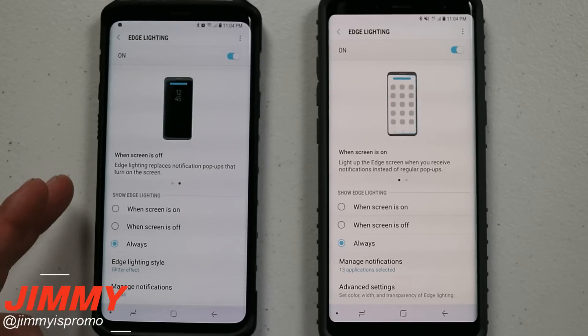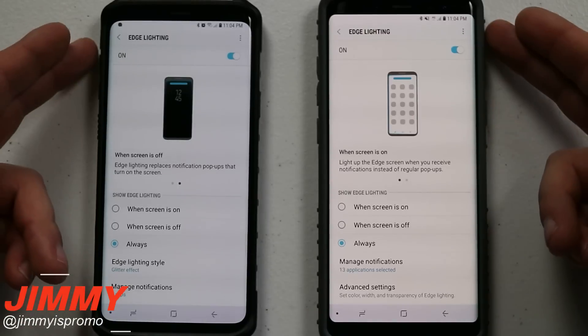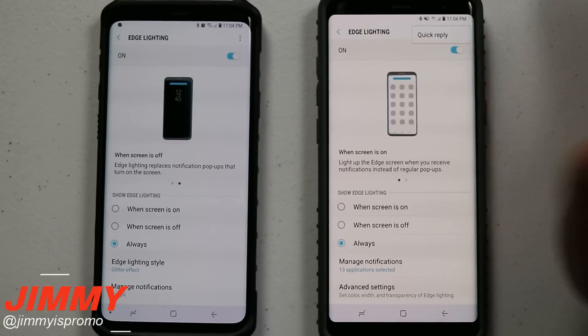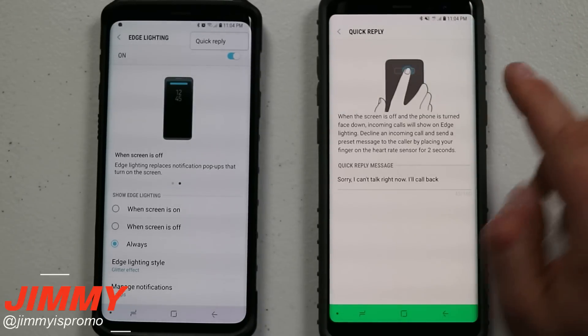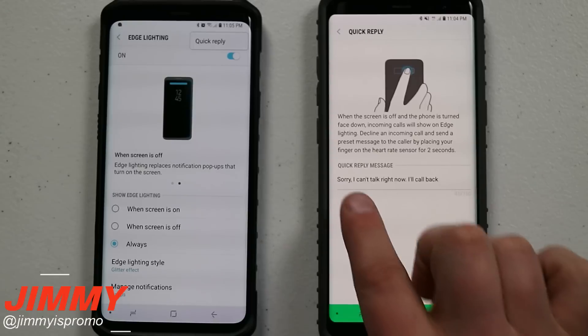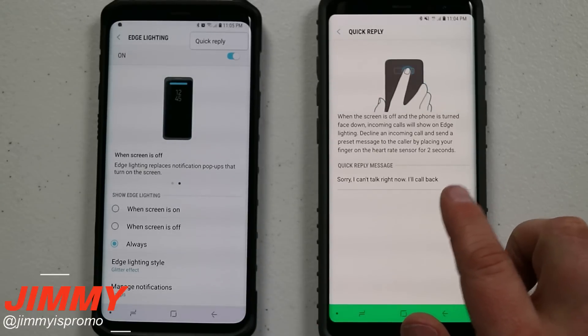Going for the comparison between the Galaxy S9 Plus and the Galaxy Note 8, you can see the main screen is pretty similar. At the very top you have the option for Quick Reply, which means when your phone is face down and it lights up, you just place your finger on the fingerprint reader and it will send back a quick response.